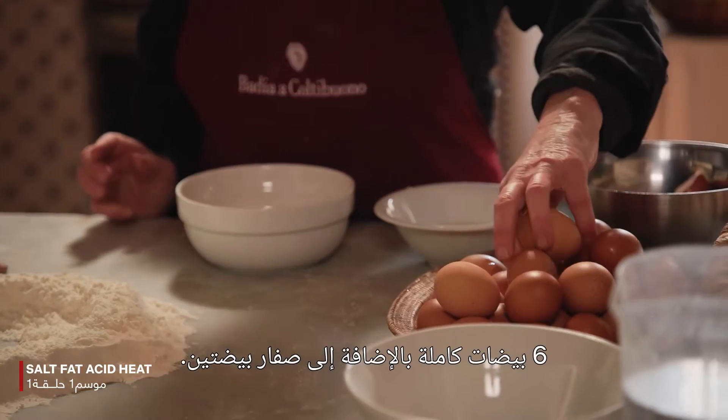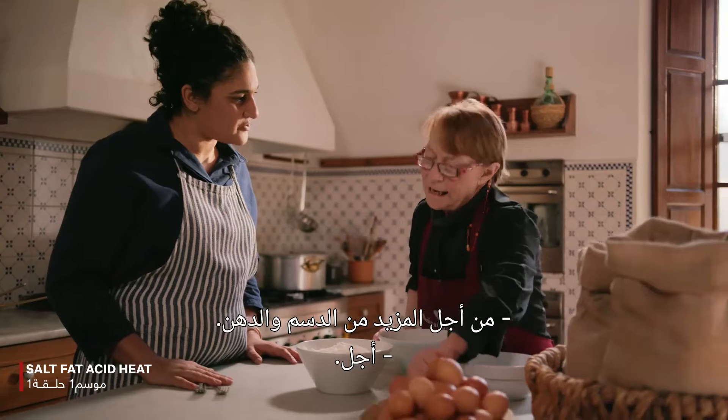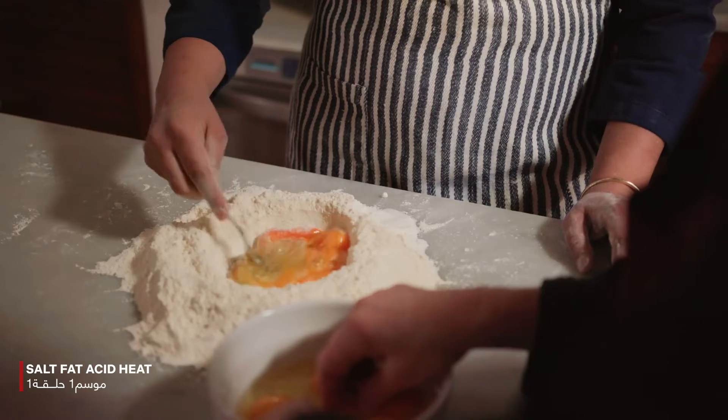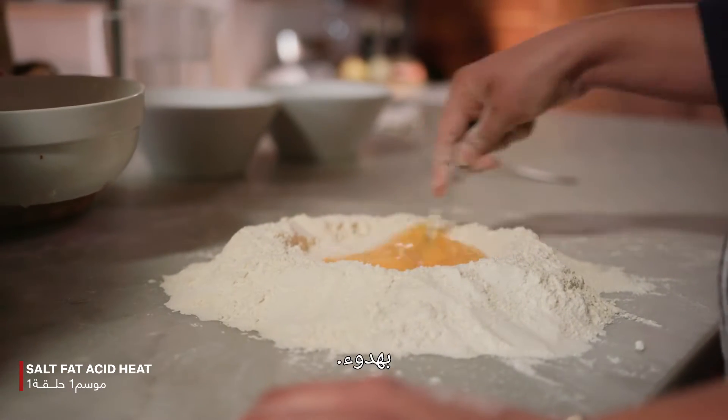Allora. Six full eggs plus two, for extra richness, for extra fat. Yes. Start to mix with the flour. Add a little bit more flour. Piano, piano — slowly.